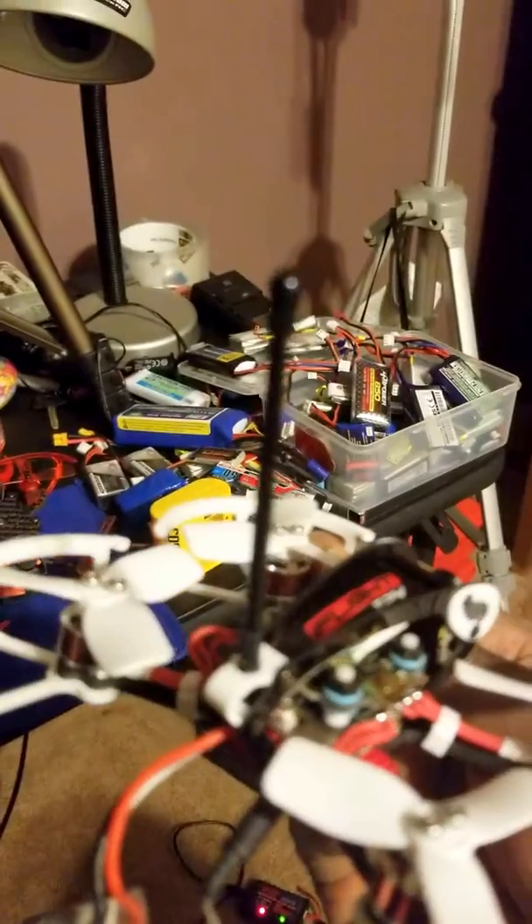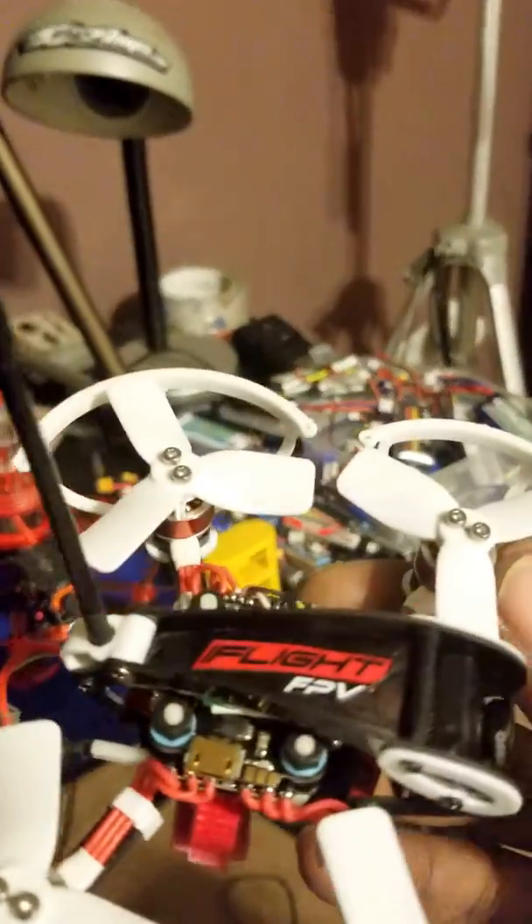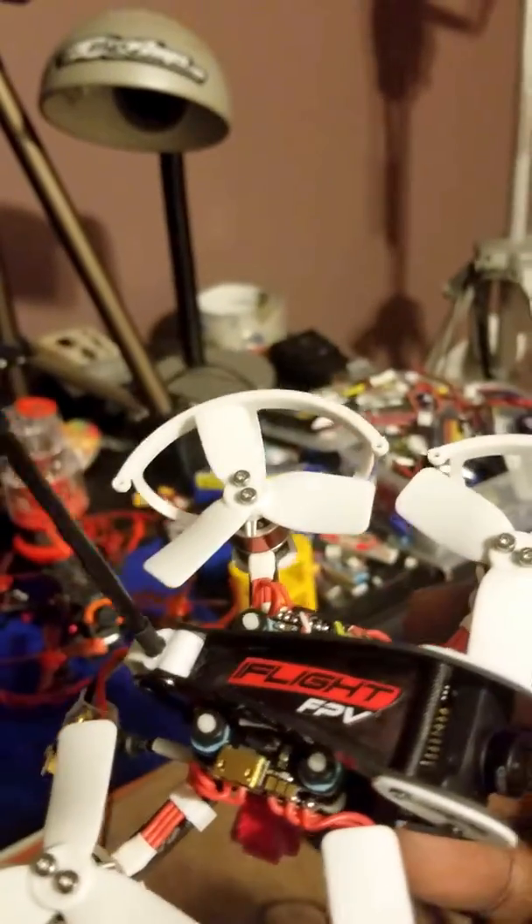I drilled a hole in that little clip in the back and ran the antennas through this tubing and capped it off to try to make it look pretty nice. I also made a little plate to cover up the electronics from being exposed from the top.